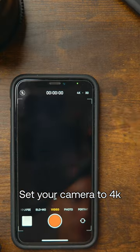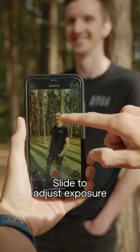Make sure your camera is set to 4K, select your frame rate, then tap your subject and slide up or down on the screen to adjust the exposure. Give it a quick color grade in your free editor and you're done.